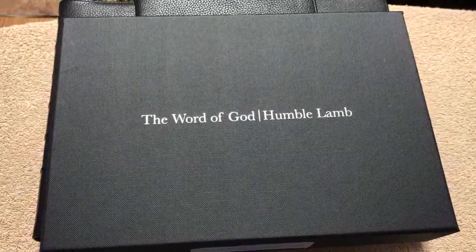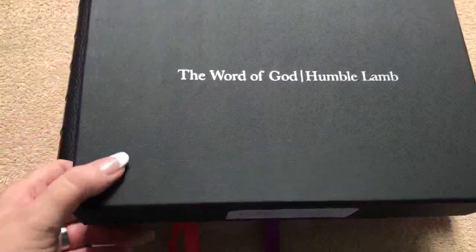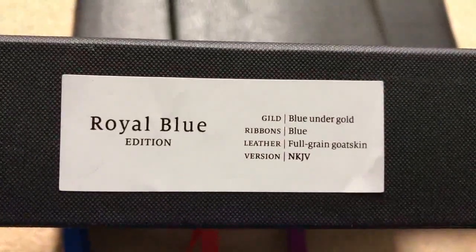Hi everybody, so today I'm going to do a review of the Word of God. This is a Bible by Humble Lamb. So this is going to be just the packaging. We can see that it's got a really nice texture on that box — very classy, very sturdy box — so it will definitely protect your Bible.